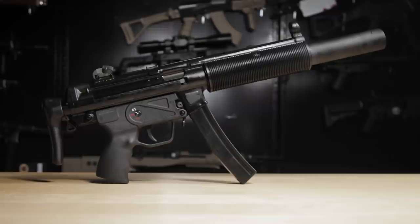The MP5 is definitely on that icon status and shares the same type of notoriety with guns such as the AK and the M16. Culturally, the MP5 is featured prominently in a lot of movies, but most prominently it's probably Die Hard. Some would argue that the AUG stole the show, but that's an argument for another day.